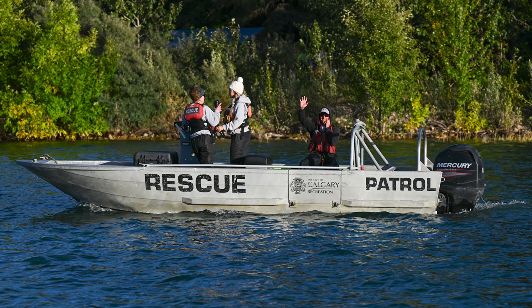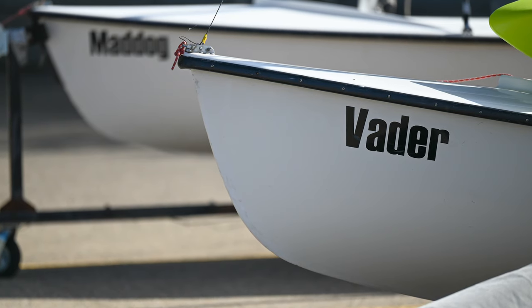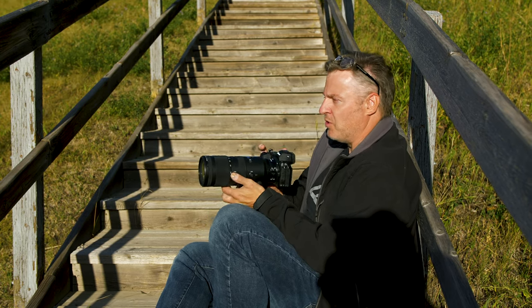It allows me to shoot at more suspect shutter speeds and still get nice clean crisp shots. Typically when shooting at very low shutter speeds I tend to find positions where I can rest against my knee and really stabilize the camera as much as possible if I don't have a tripod.